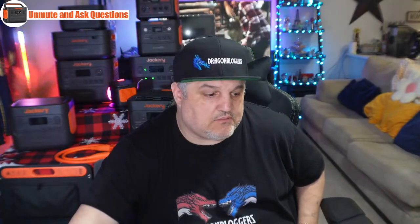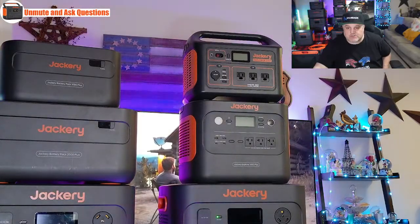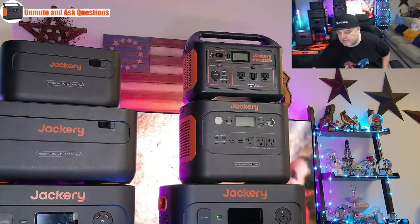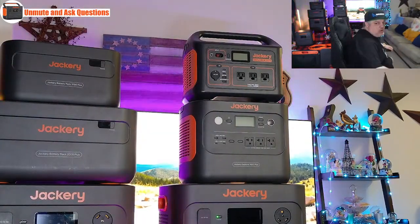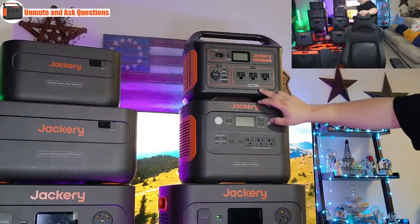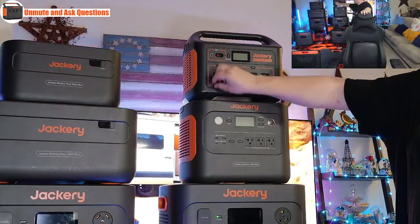Now we have the 1000 — the big brother. This is more of a non-entry level system. The smaller ones I like to call entry-level because not a lot of people have space for the bigger ones, or they're timid about what it can do. The 1000 has 1,002 watt-hours of power. Three AC outlets at 1,000 watts of pure sine wave power. It's got two USB-C ports, two USB-A ports, and a 12-volt 10-amp cigarette lighter plug. You have a standard round DC input plug and an alligator clip style input for your solar panel. It still has the display, and individually switched plugs.